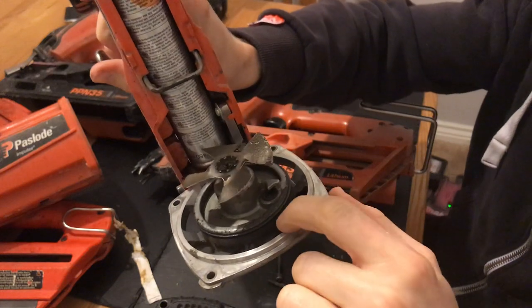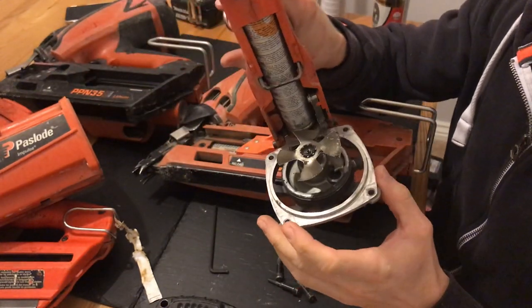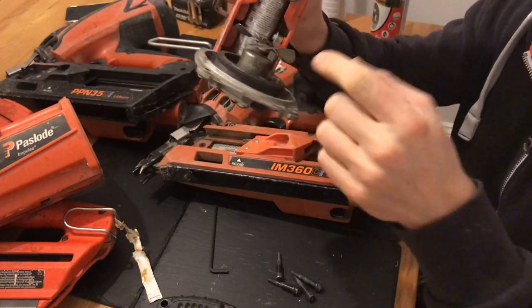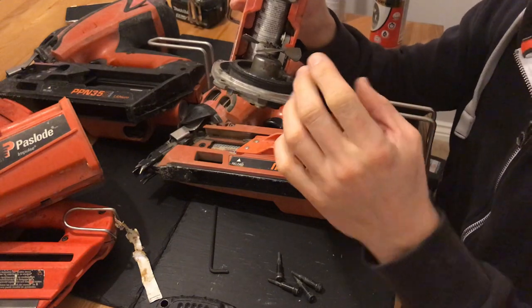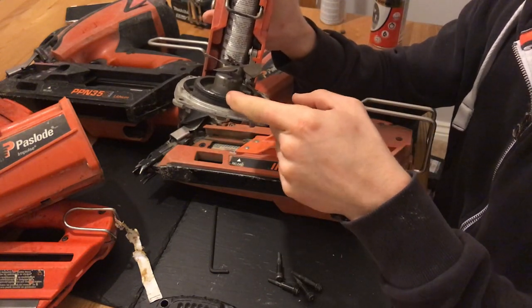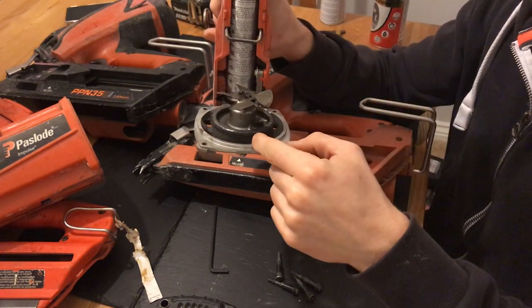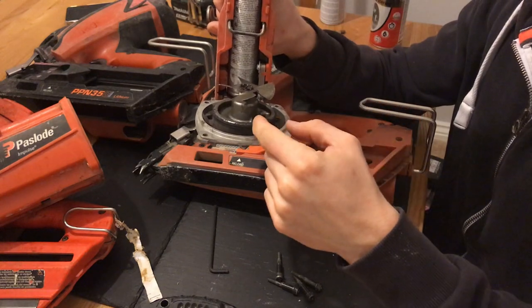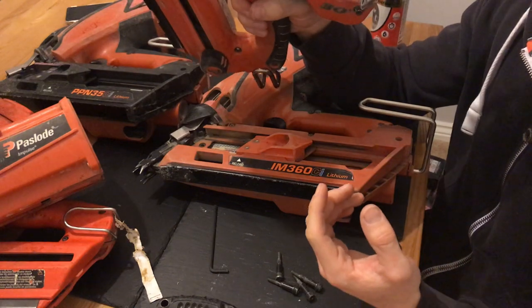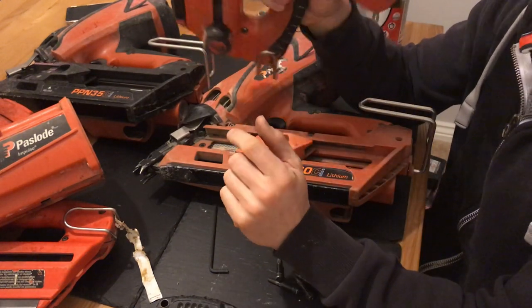There are two metal rings here and they've got gaps in them. I only recently found out that these rings — where the gap is, where there's a split in them — need to be 180 degrees to each other, so they need to be opposite. Because if they're in the same place, it doesn't create a very good seal, and you end up getting recoil on the gun. Every time you try to fire a nail, your gun will bounce back and leave the head of the nail out.